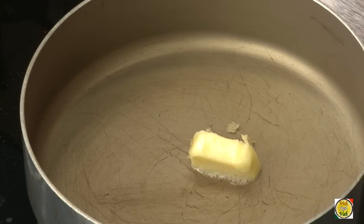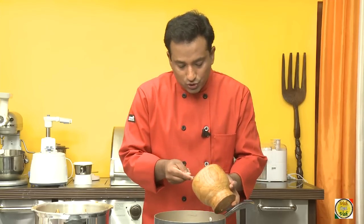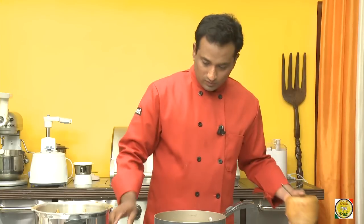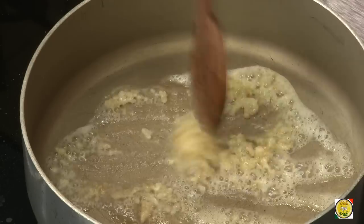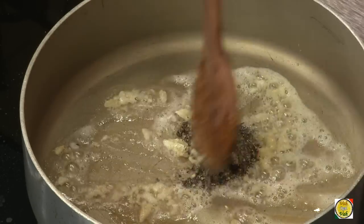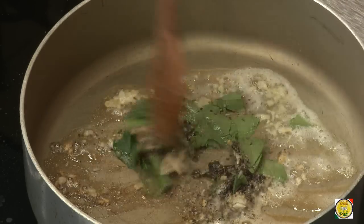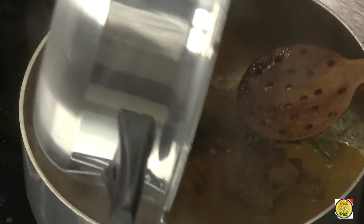I'm going to take a non-stick pan and add a little bit of butter. To the butter, add chopped garlic — just crush it. You don't need to fry the garlic too much, just sauté it a little bit. Then add pepper powder and some more curry leaves, which gives a very nice flavor to this dish.